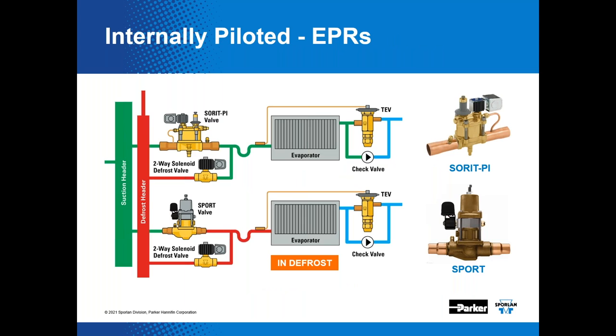In a loop piping system where there's no ready source of pilot pressure, a PI style valve is a good option. If the piping designer or store owner prefers a loop system — where evaporator groups are piped to a common liquid and suction line looped throughout the store — you could use either the direct-acting valve if sizing is appropriate, or the internally piloted SORIT PI. The EPRs are installed in or near the refrigerated case in this type of system, right out on the store floor.